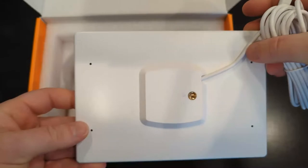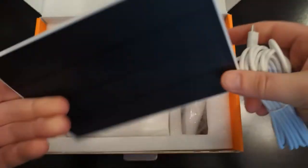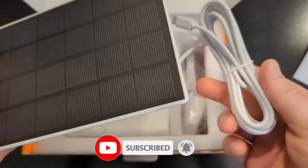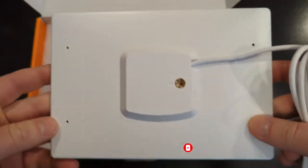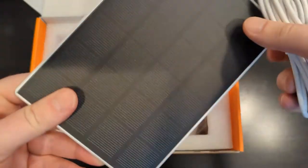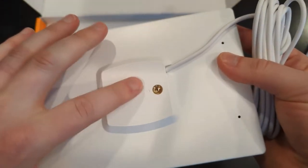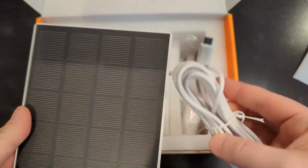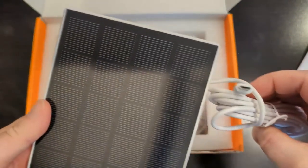In the meanwhile, there's a micro USB cable you can use to power up the camera to set it up initially by plugging it into a regular USB plug. There's a mounting bracket for the solar panel and the cable that comes with it in the package.